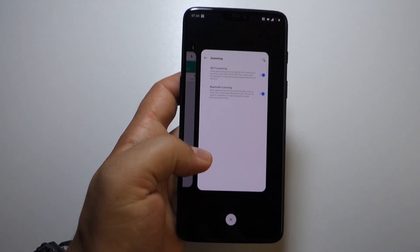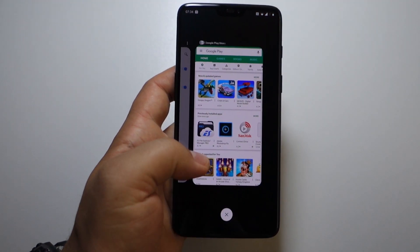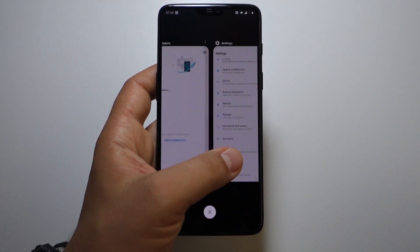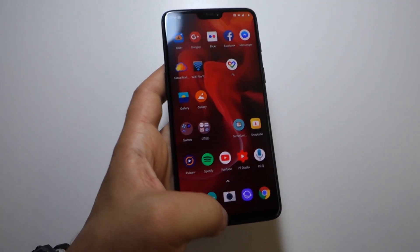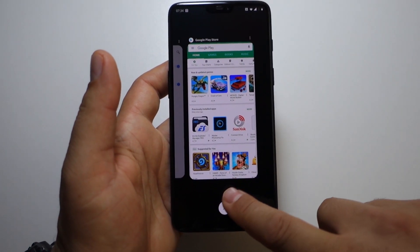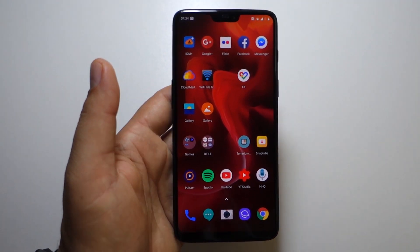Just tap on it to open that application again. Swipe and you get the multitasking system. To close an application, just swipe it up and it will close — very simple. If you want to close all applications, just tap that X.